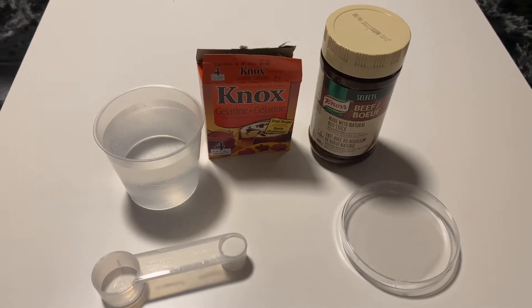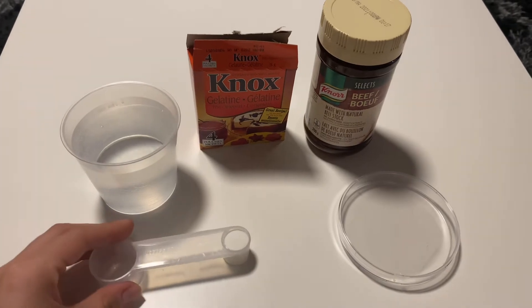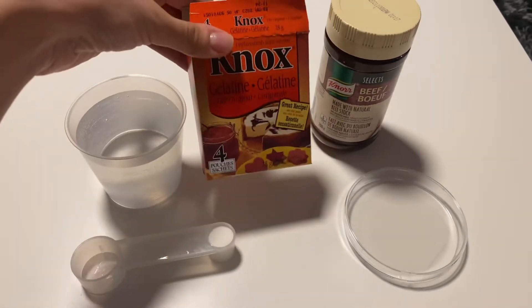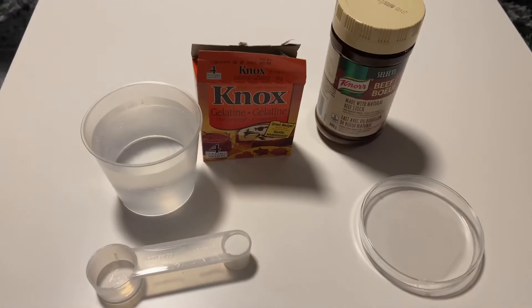For this project we need 1 cup of water, 1 teaspoon of sugar, 1 teaspoon of gelatine, 1 teaspoon of beef extract, and 2 petri dishes.